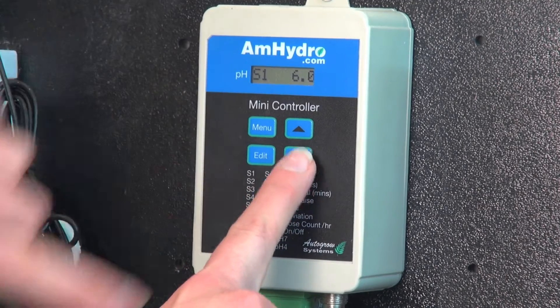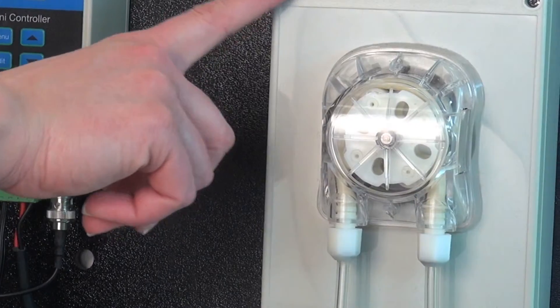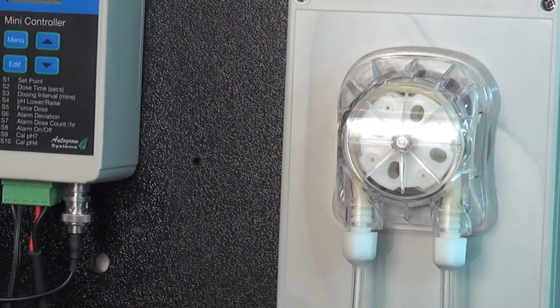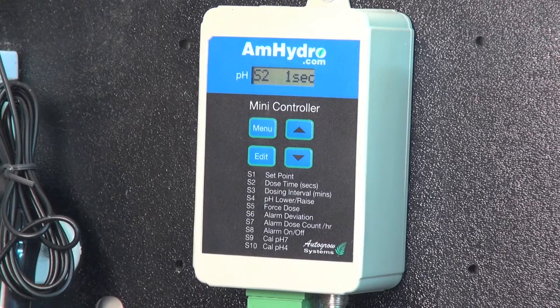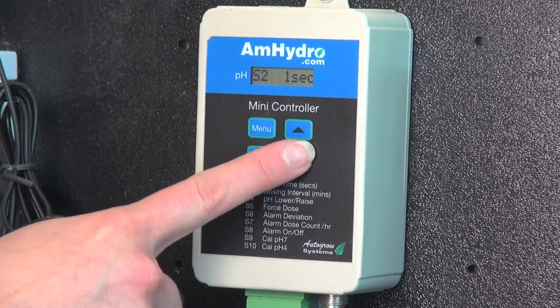Now I'm on S1, which is my set point. I can change my dose time at S2. Dose time is the amount of time that the pump stays on every time that it doses. On this one, one second is actually appropriate for the size of the reservoir.